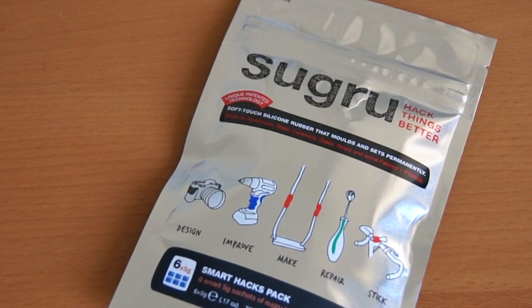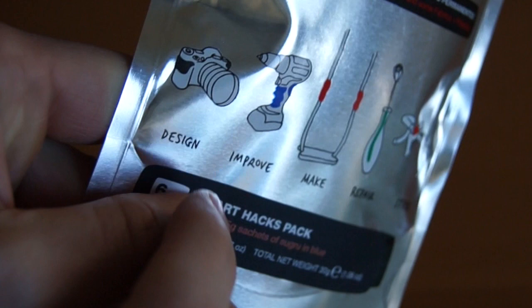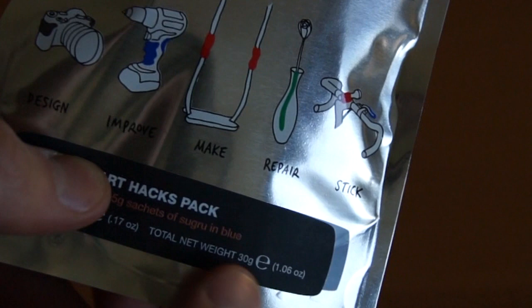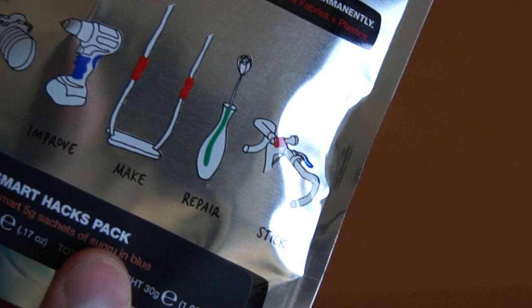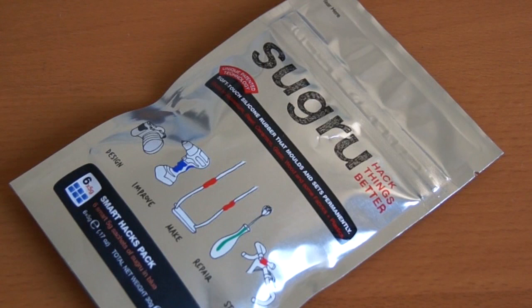It came out recently and what you do is you can mold this and basically use it to hack little things together. So you could repair a plastic part or improve the grip on something. They have examples here: they add a grip to their camera, customize the grip on a drill, use it to keep two things together, repair a vase. There's a lot of different uses — it's almost as if you could add a little bit of plastic to something.